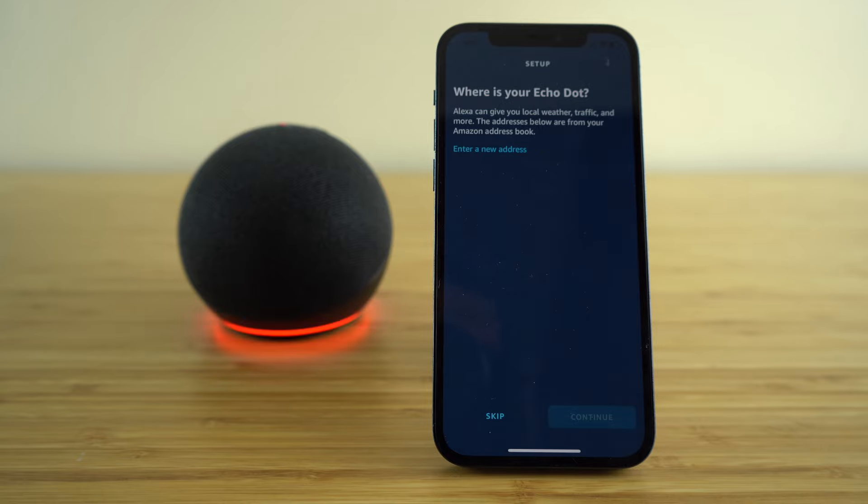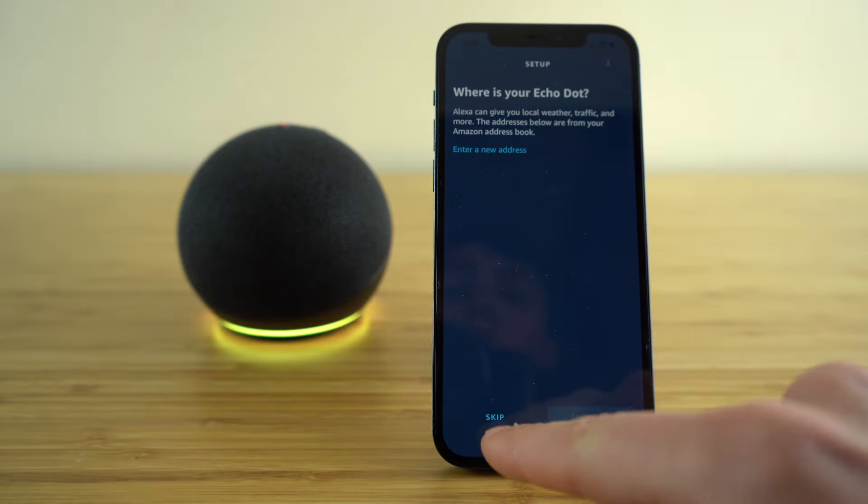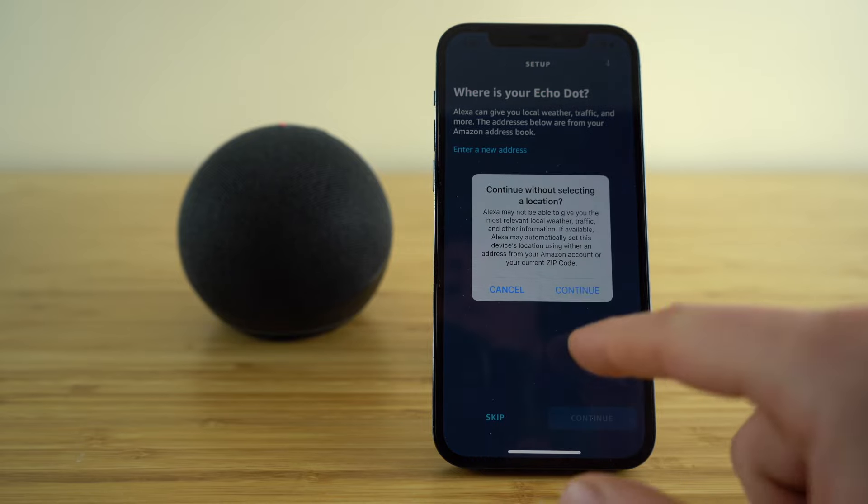If you want to tell the address where you're going to have your Echo Dot set up, your Alexa is going to be able to give you local weather, traffic information, and so many more things based off your geographical location. If you would like to give access to your location, just enter a new address here, or you can skip this option by clicking skip.